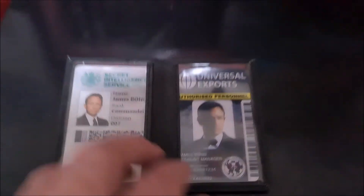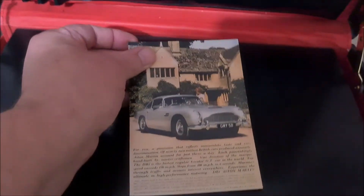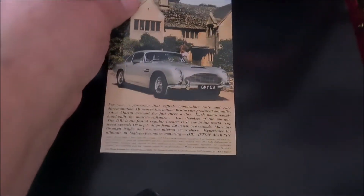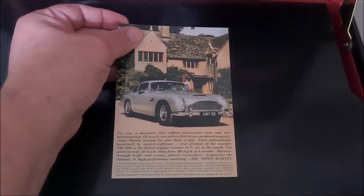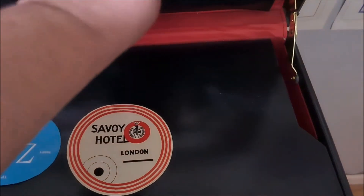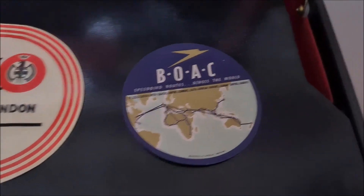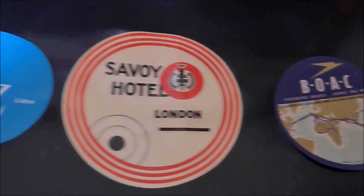Next we have a replica of the advertising for the Aston Martin DB5 that was made by Aston Martin — they made that advertising campaign in the 60s. And then we'll have three original small advertising labels for the Ritz, the Savoy, and BOAC aircraft from the 60s. I picked those up very cheaply on eBay as well — they're just a nice little addition, something you might find in an attaché case.